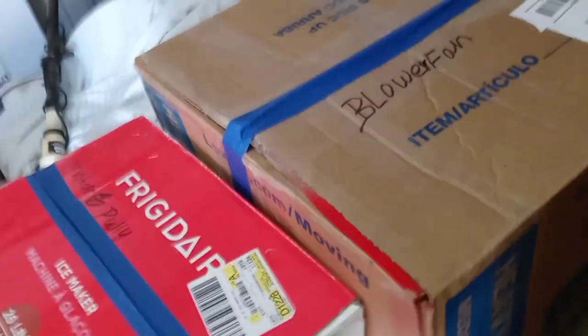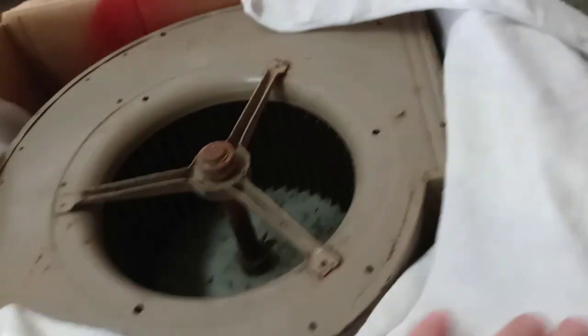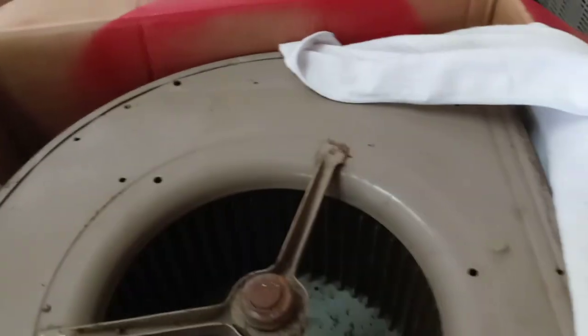We're going to unbox these and go over it and see if we can get this thing put together. Now we have the box ripped open, and we're going to have a look and see what's inside here. It's a squirrel cage fan.